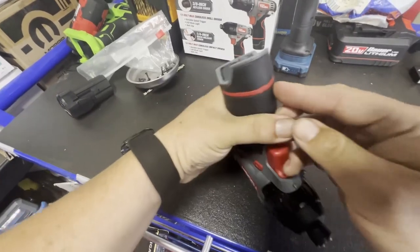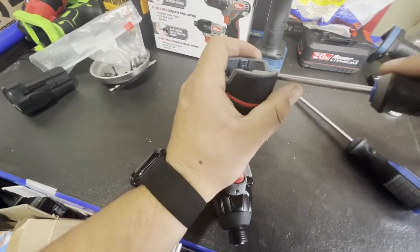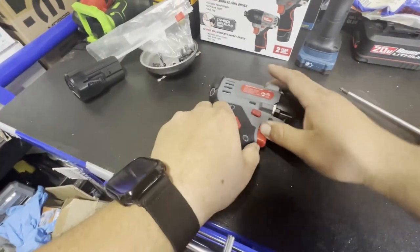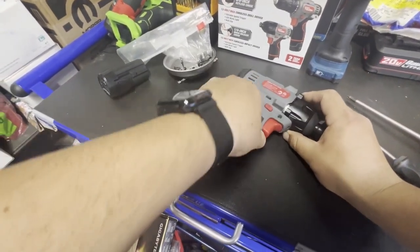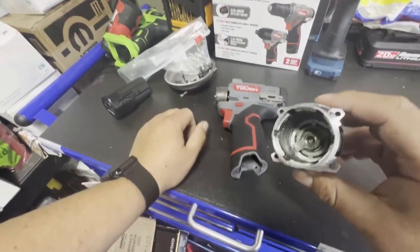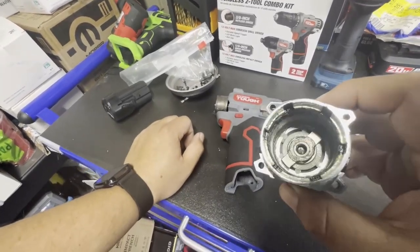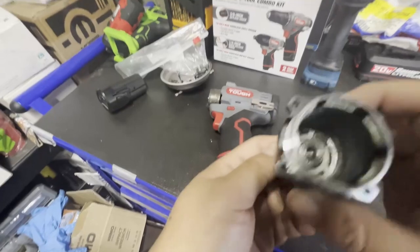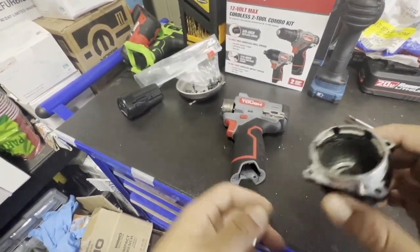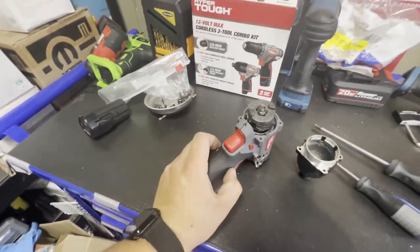It does have a metal clip — that's pretty nice to see. And there you can see it uses a nylon bushing, or something along those lines. It's kind of nice to see that in a small tool at this price range, and it does come pretty well greased.